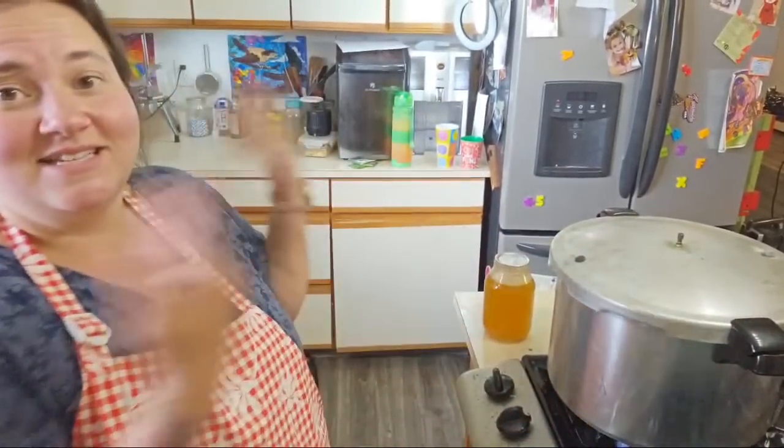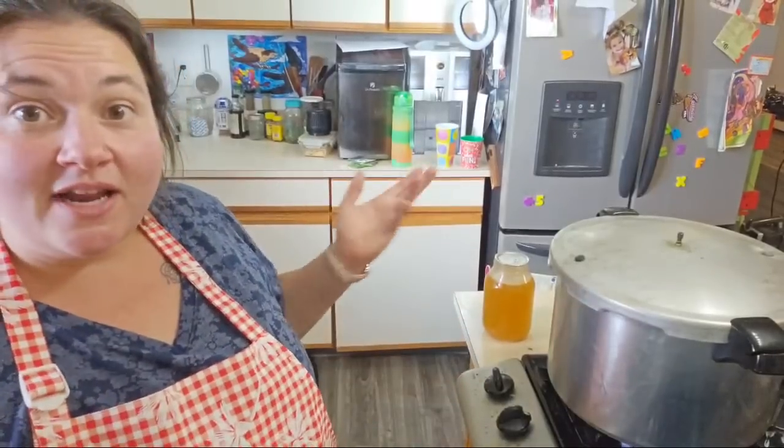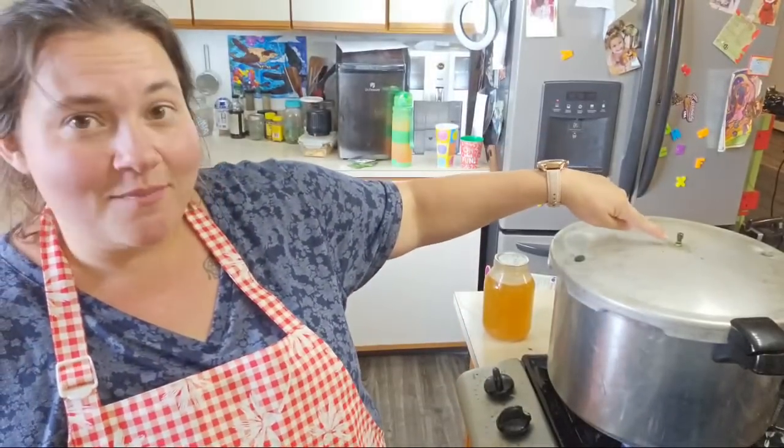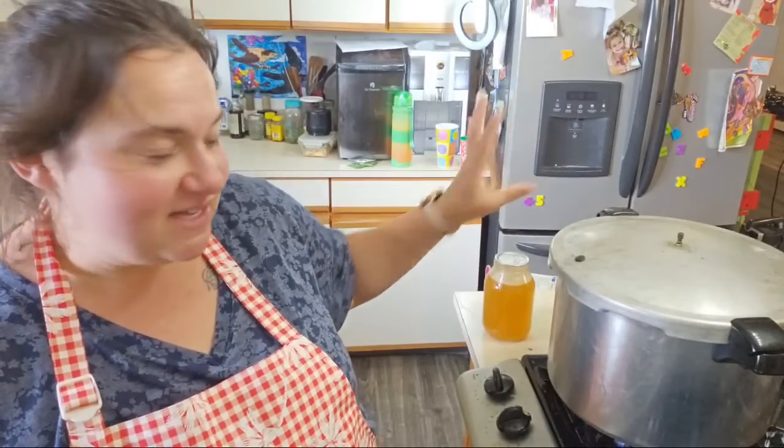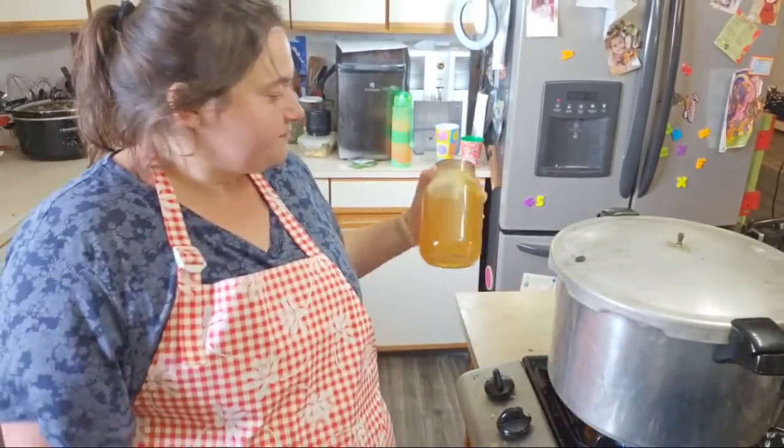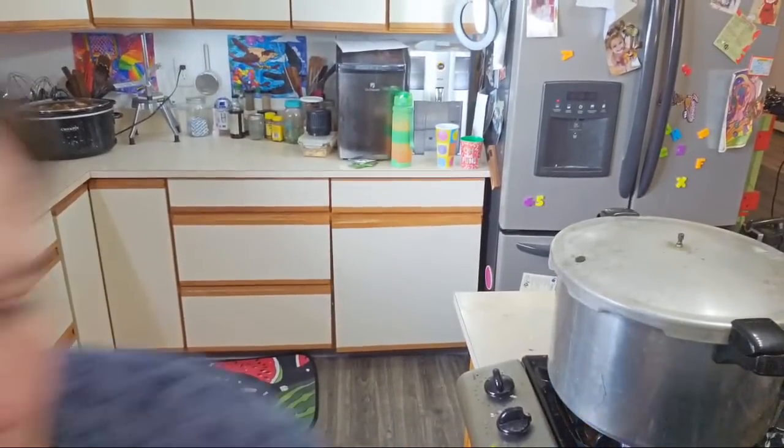It's on high. We're going to let it boil, wait for steam to come out of this valve — that's called venting. We're going to let it vent for 10 minutes, and then we'll go from there. That's my already pre-made chicken stock — that's what we're waiting for.